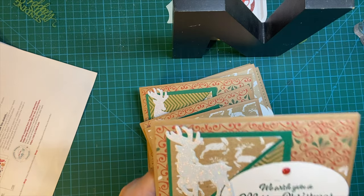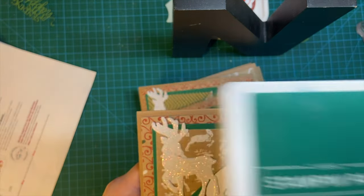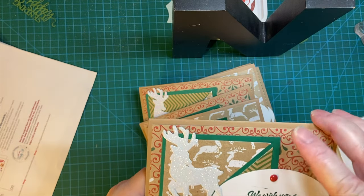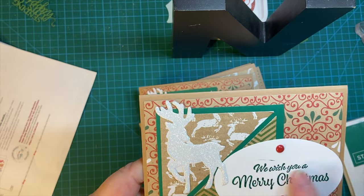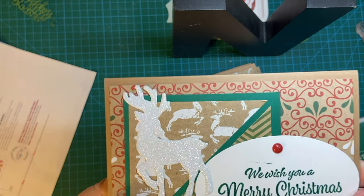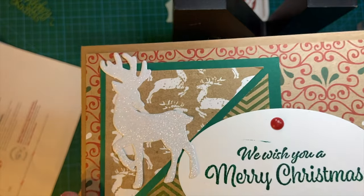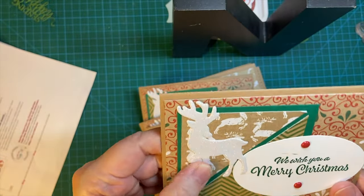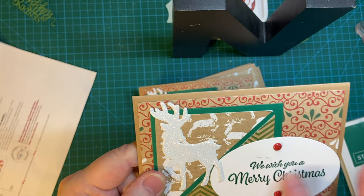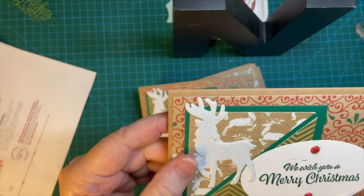I used Shaded Spruce ink for both the sentiment on the outside and the inside. Now this is heat embossed — I know it's kind of hard to tell, and definitely on some of them it's hard to tell. Maybe the ink dried too fast. But anyway, I stamped it and then put clear embossing powder over it.